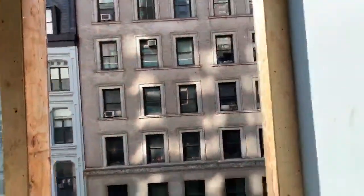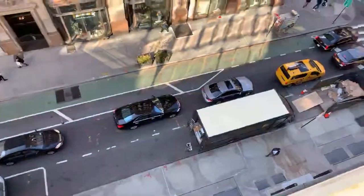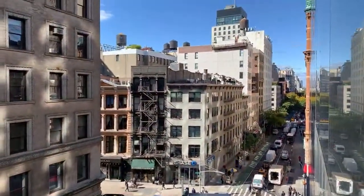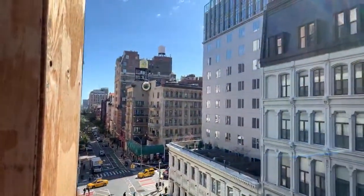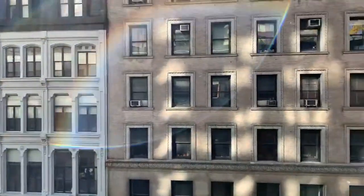We're right now on the fourth floor, which in fact is about the 9th floor of the actual building. The weather is beautiful, the views are amazing — charm and character of New York City.